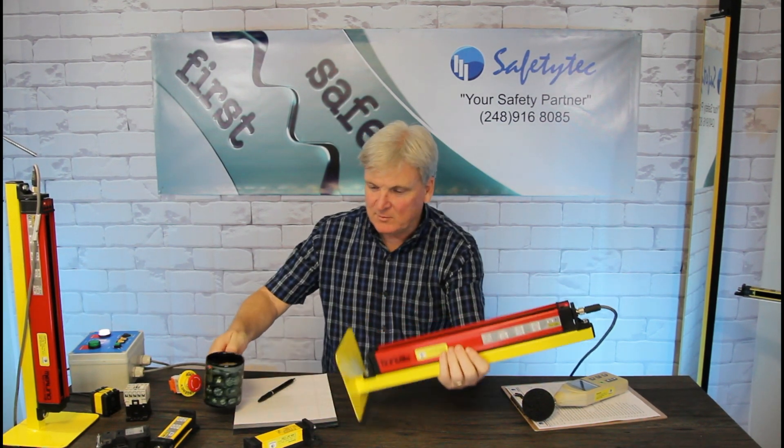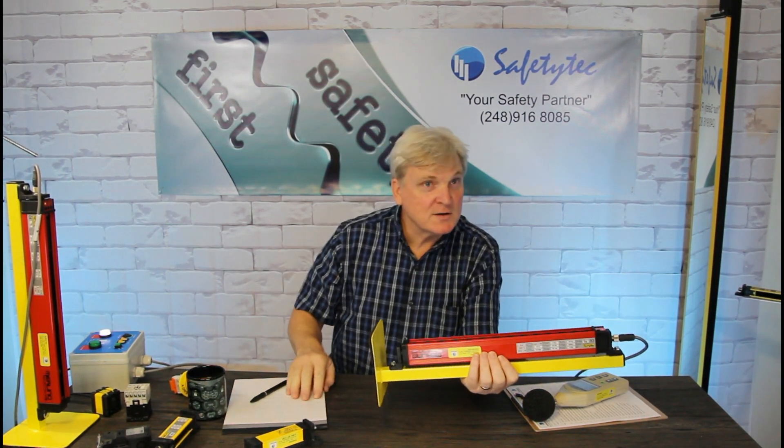It is the world's only cross-matrix safety light curtain.